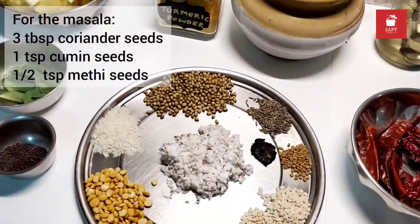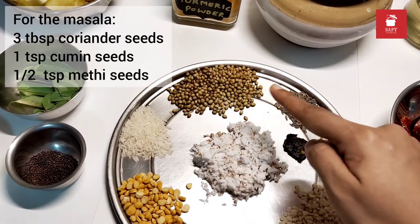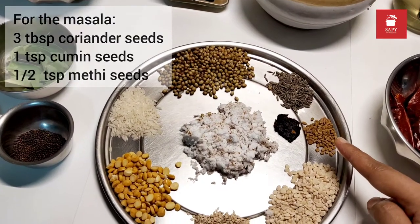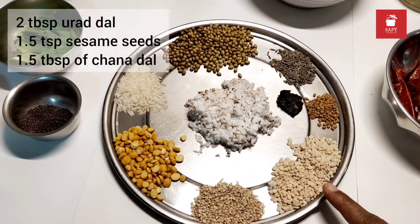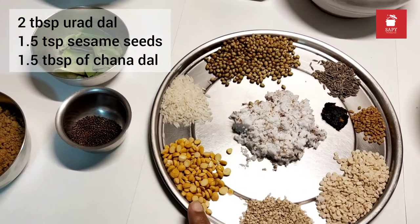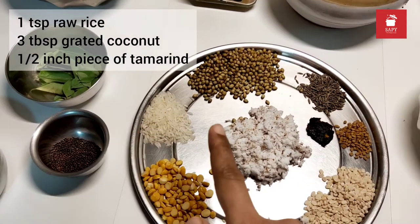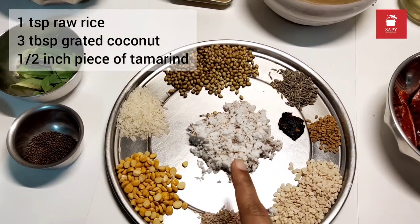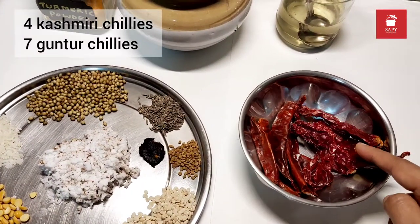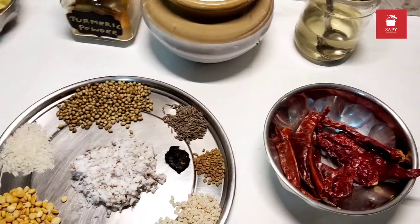For the masala we will need 3 tablespoons of coriander seeds, 1 teaspoon cumin seeds, 1 teaspoon methi seeds, 2 tablespoons burad dal, 1.5 teaspoons of sesame seeds or thil, 1.5 tablespoons of chana dal, 1 teaspoon raw rice, 3 tablespoons grated coconut, half an inch piece of tamarind, 4 Kashmiri chillies and 7 guntru chillies. Please adjust the chillies based on your spice levels.